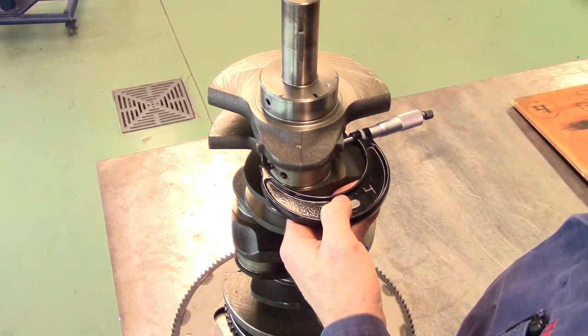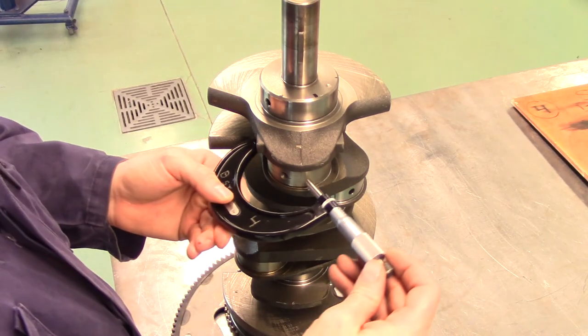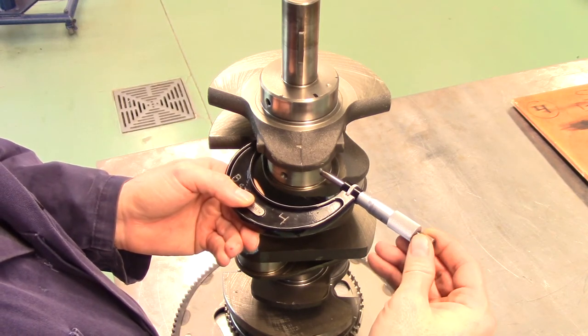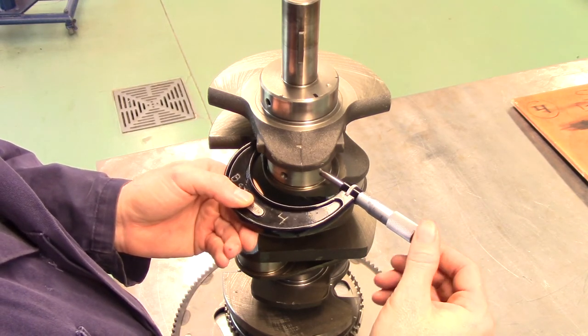Follow the same procedures for measuring size, taper, and out of round on the connecting rod journals. Record the results in your workbook.